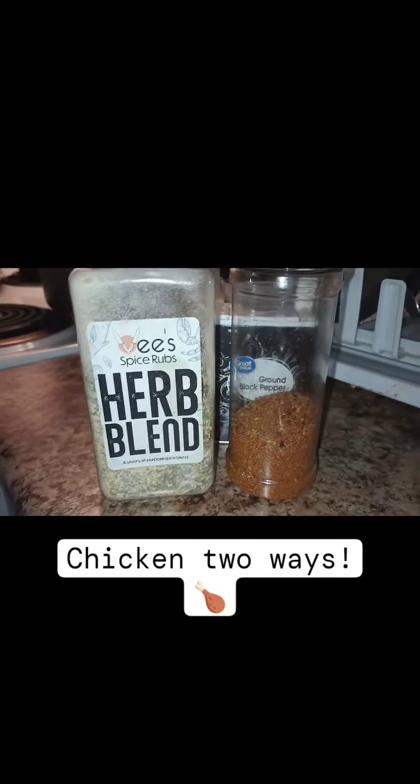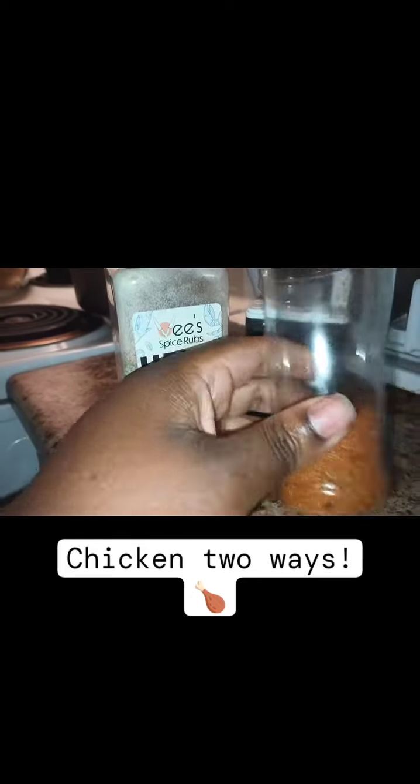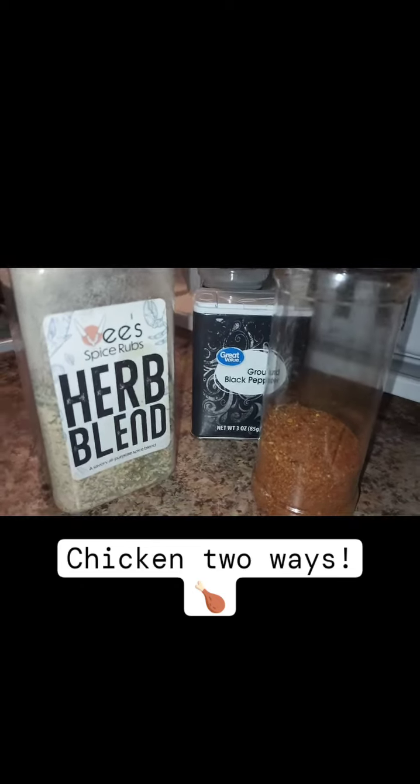Hey family, this is your girl vlog in the kitchen. I have my herb blend — this is Cajun blend y'all. I just put it in the bottle and I use a label, and of course black pepper.